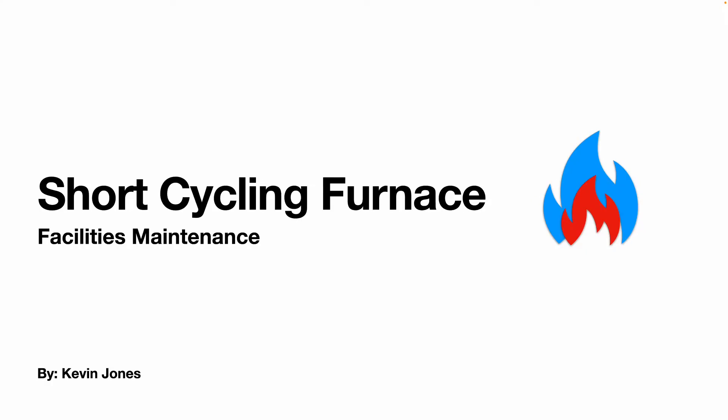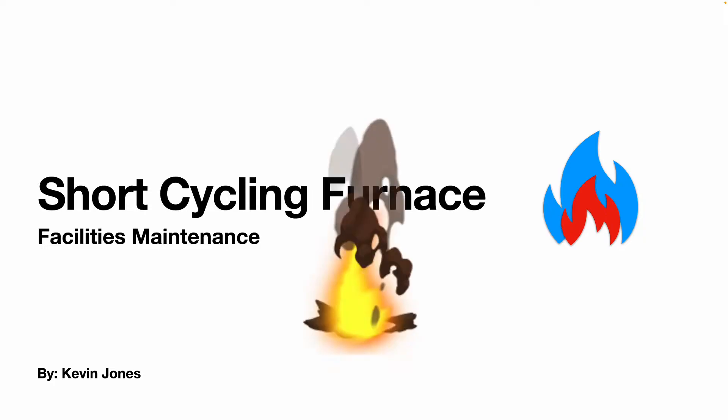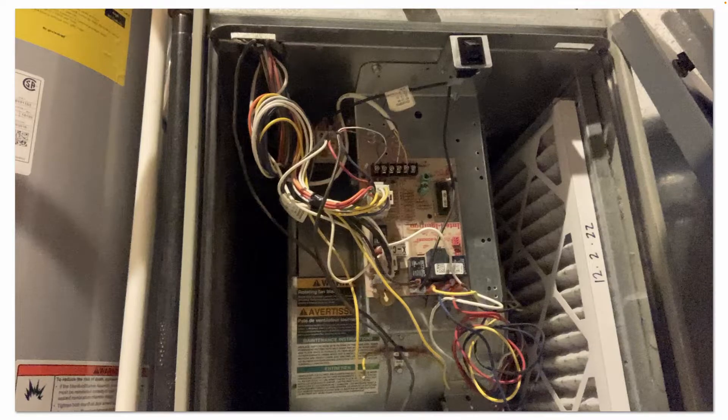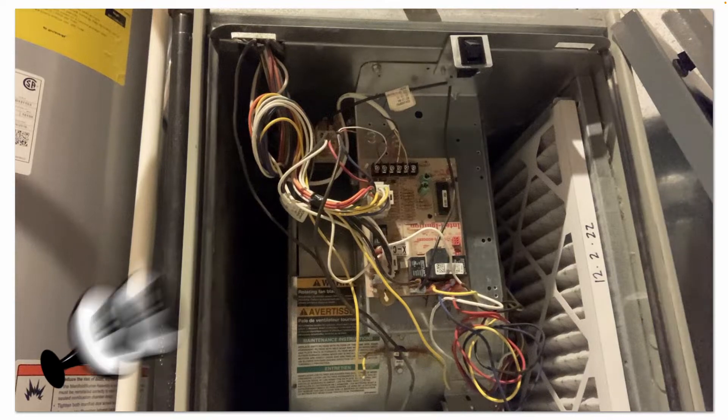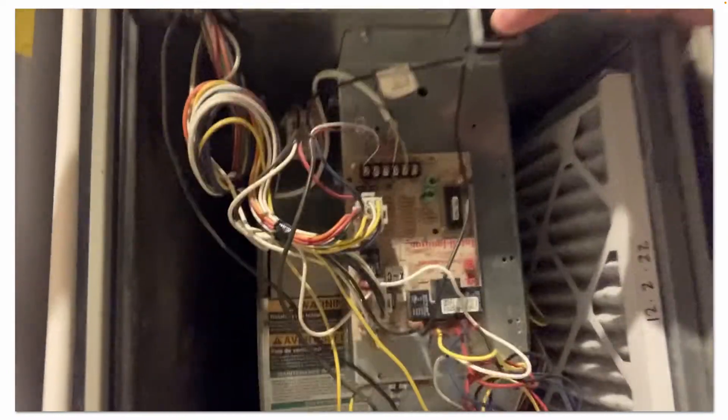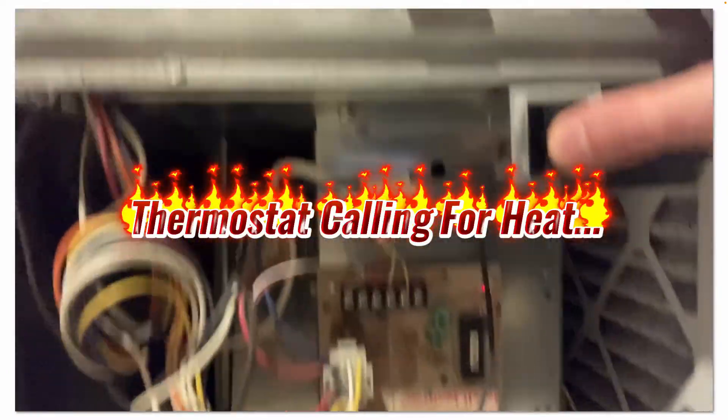Today we're talking about a furnace that is short-cycling. I'm going to hold the safety switch on so you can see what's going on.